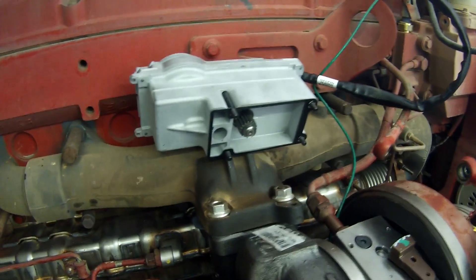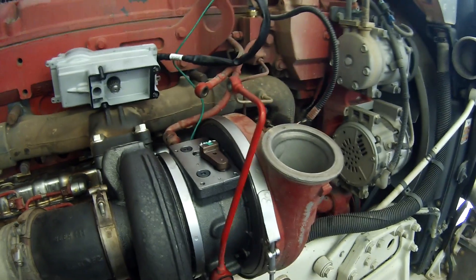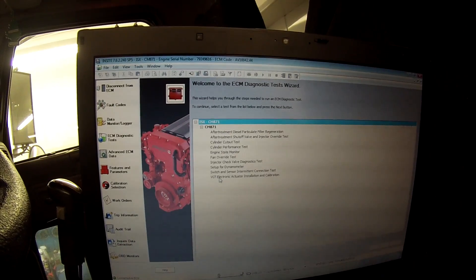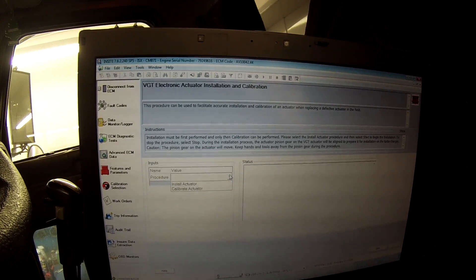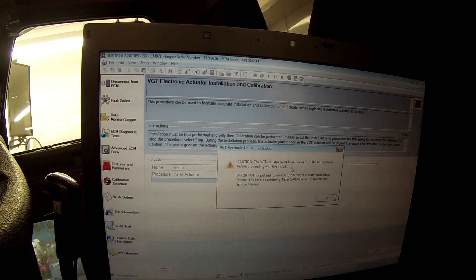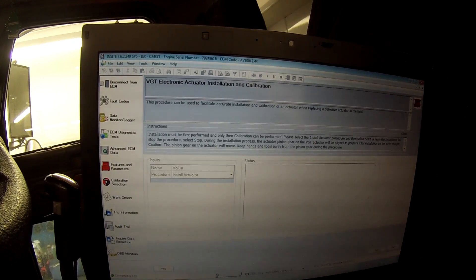The next step is to go to the ECM diagnostic tests. Go to VGT Electronic Actuator Installation and click OK. The first thing you have to do is install the actuator. It says the VGT actuator must be removed from the turbocharger before proceeding with install. Click OK, then press Start.